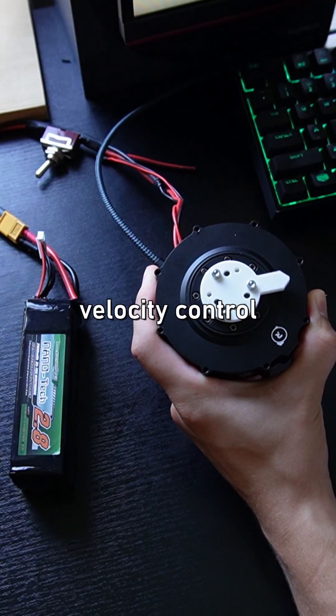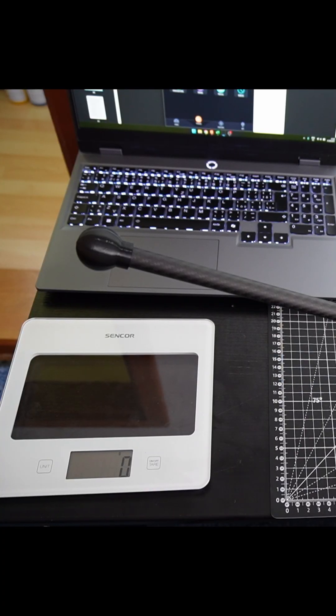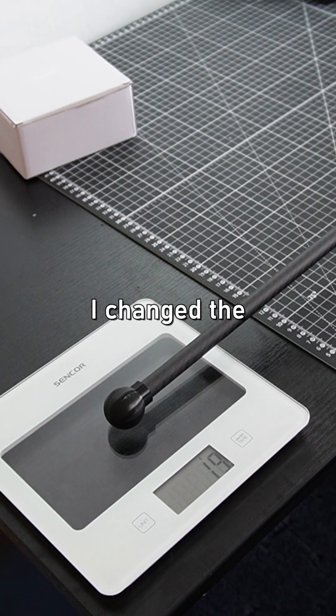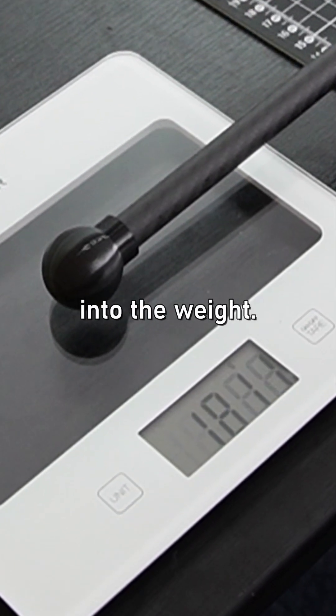The position and velocity control worked fine, but measuring the torque of the motor was a bit more difficult. After some failed attempts, I changed the input mode to torque ramp — that way it gradually increases the torque instead of just smashing into the weight.